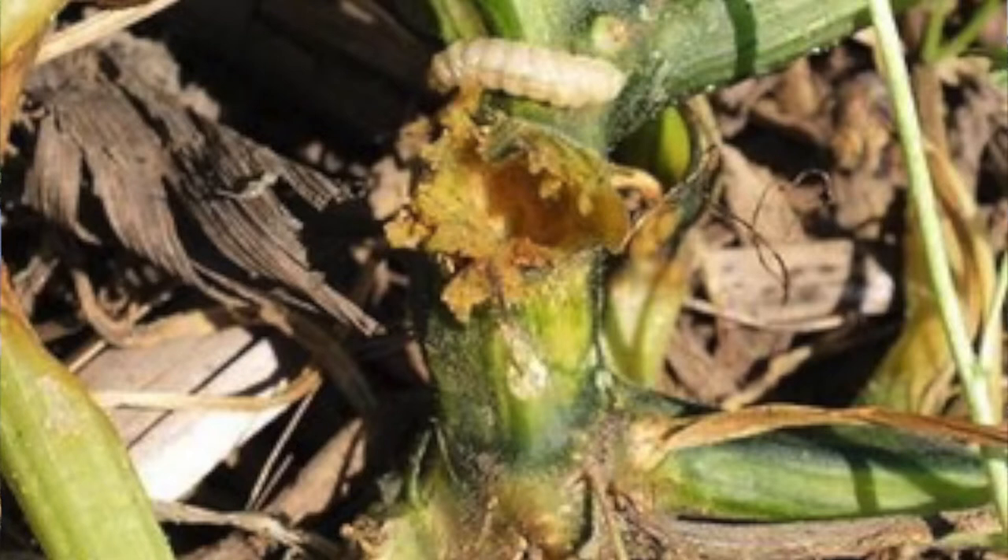As the larvae feed in the stem, the flow of water to the rest of the plant is disrupted. This results in wilting of the leaves. If several larvae infect a squash plant, the plant may eventually die. After feeding for about a month, the borers leave the stem and burrow into the soil near the plant to pupate the next summer.